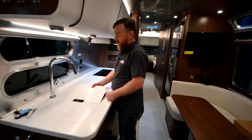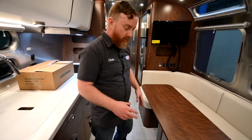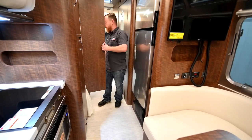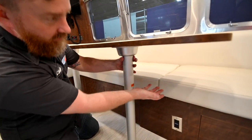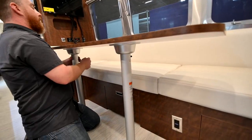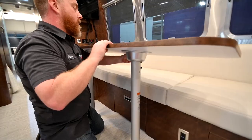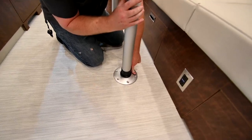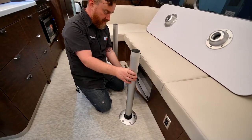The table will also convert to a bed — there are some shorter legs in the wardrobe. To remove the table from the legs, there is a button at the top that you need to push in as you smack on the bottom side of the table to free it. Then to remove the legs, push the button on the floor and unscrew — very simple. Behind here we also have access to some more storage.